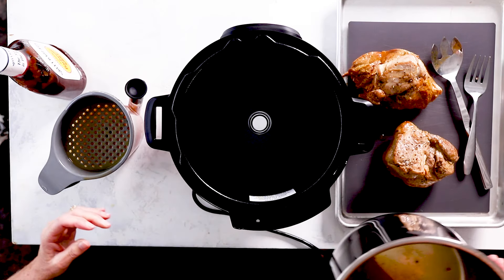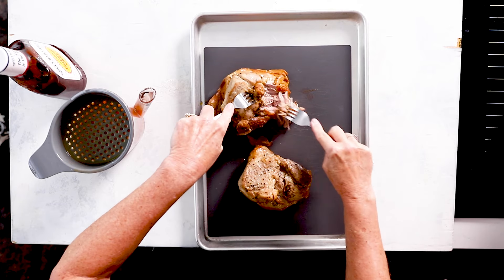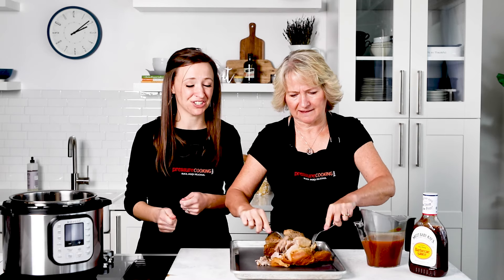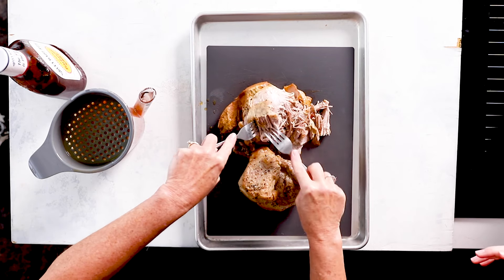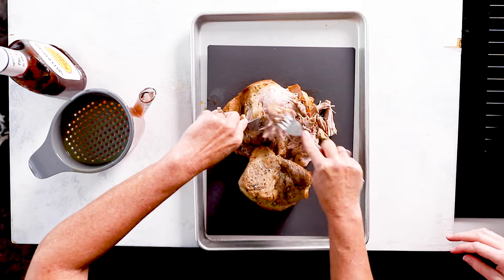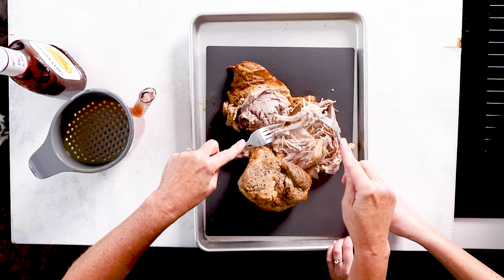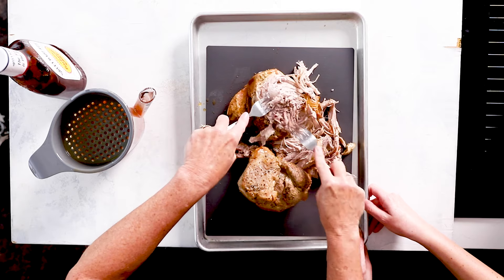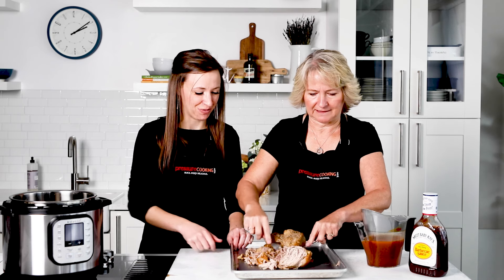Now shred the pork — it should be so tender it comes apart really easily. If you have to pull really hard, put your meat back in the pressure cooker for another couple of minutes. You want it nicely shreddable; it tastes and feels great that way. If you come across bits of fat, pick those out. For longer pieces, use kitchen shears to snip them apart — kitchen shears are one of my favorite tools, especially with kids.